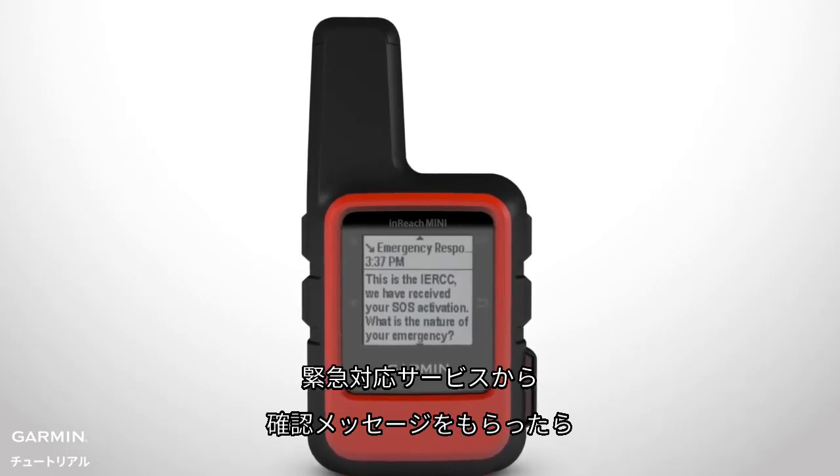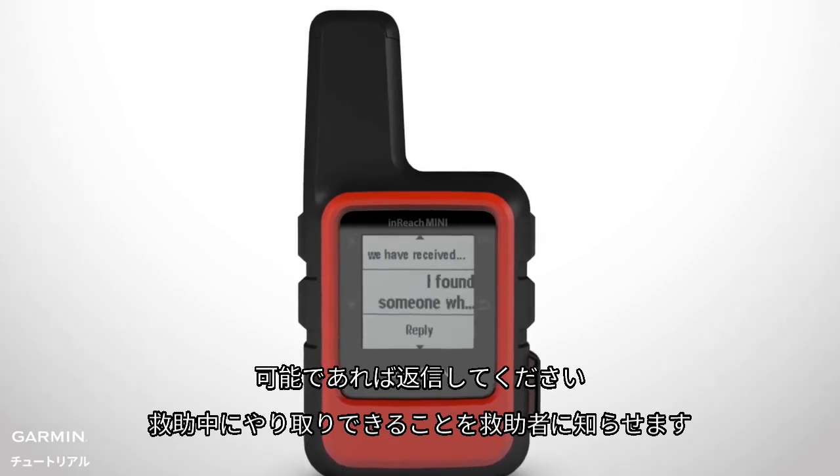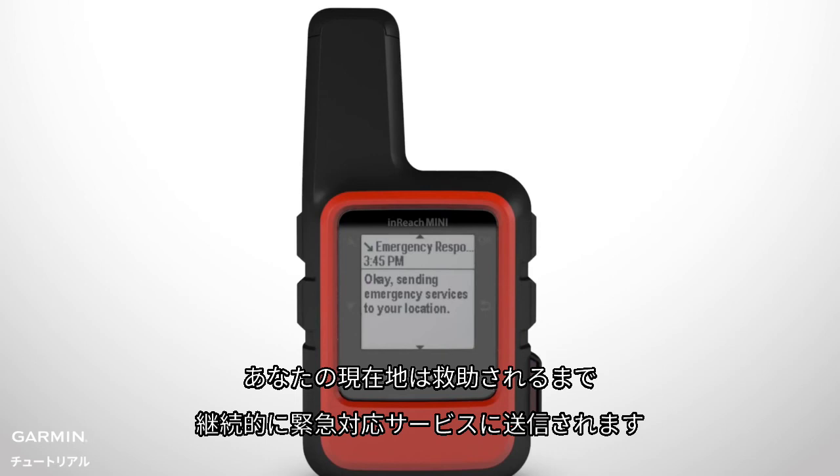Your message will be sent with details about your location so emergency responders can locate you quickly. When you get a confirmation message from the emergency response service, reply if you can, so the responder knows that you can interact with them during the rescue. Your location will be repeatedly sent to the emergency response service until you are rescued.